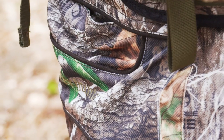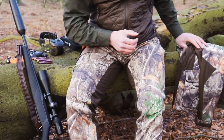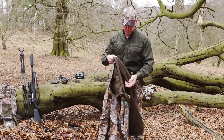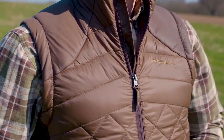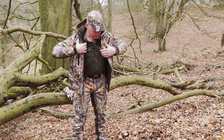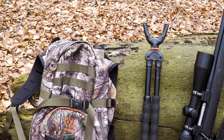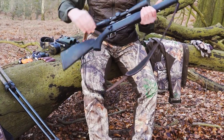The Realtree Edge camouflage pattern is ideally suited to this environment. Moving up towards the top of my body, depending on how cold it is, I might just wear a shirt like this Deer Hunter Caribou shirt — a nice lightweight breathable cotton shirt — or I might layer up with this Cumberland quilted vest just to keep my core nice and warm. I don't like to take too much with me. I won't be wearing lots of heavy layers, although I might take an additional waterproof in my pack if it's threatening rain.